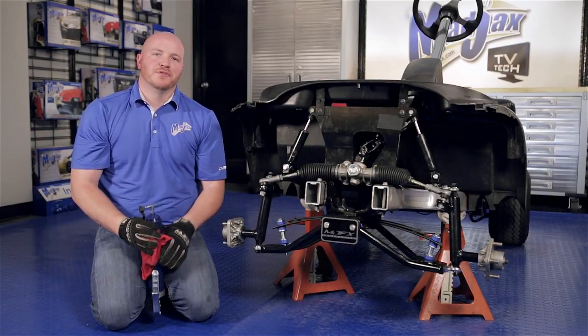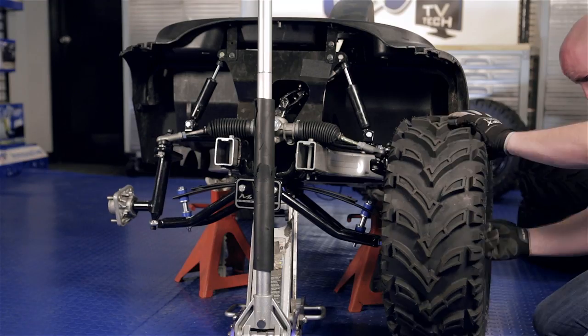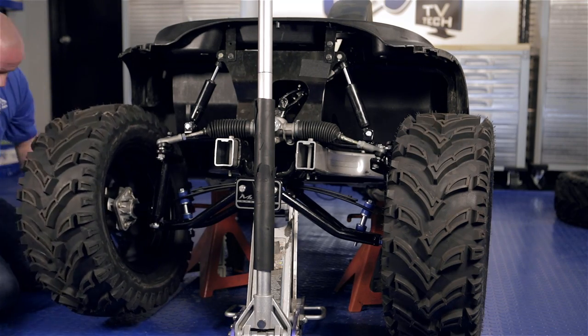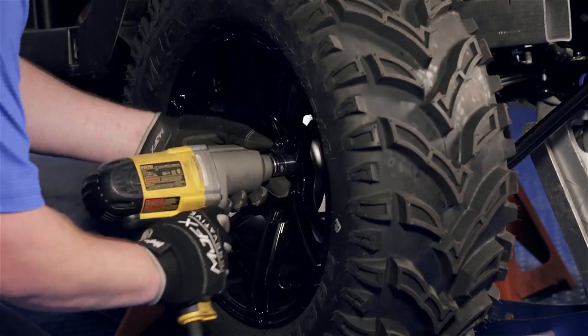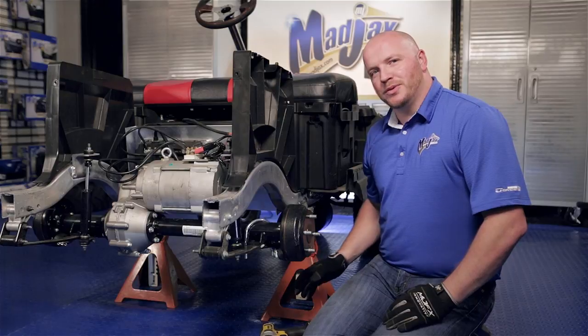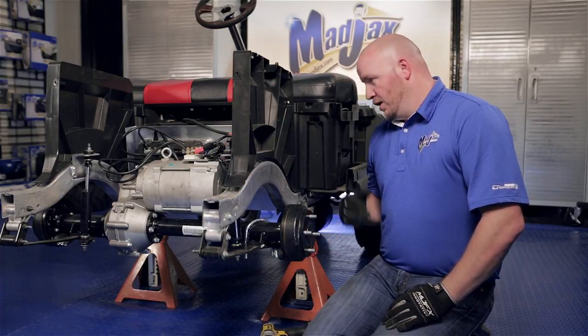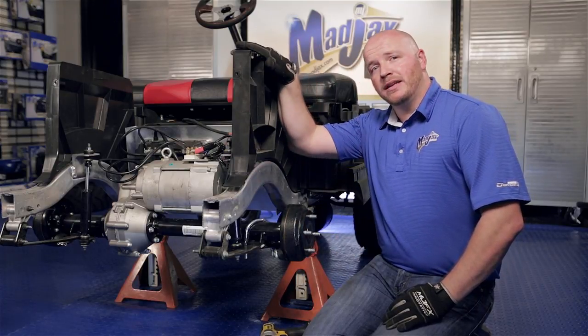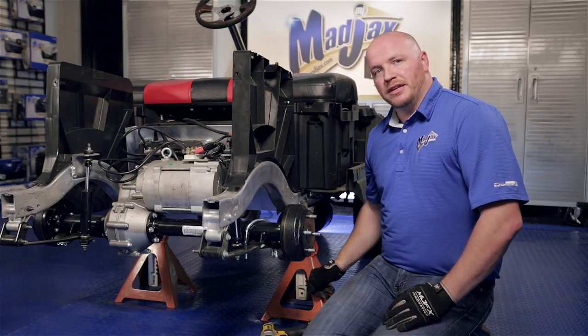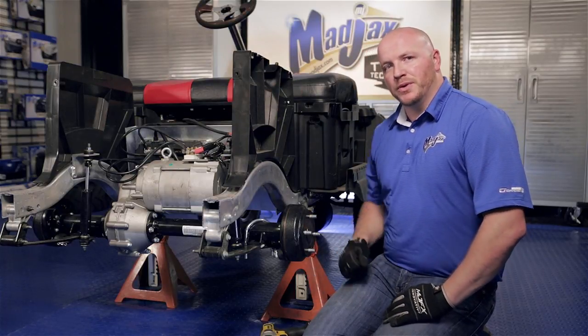At this point we're done with the front lift kit. You can put your new tires on, reinstall your bumper, and lower your cart. Now to the back of the cart — you'll notice that we have the rear tires pulled off. We've also removed our rear body for video purposes only. We also have the rear of the cart jacked up on jack stands and the front wheels chocked.